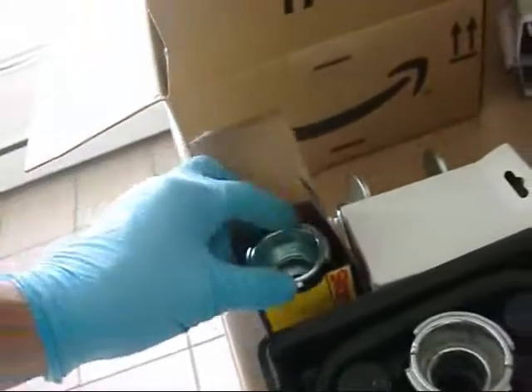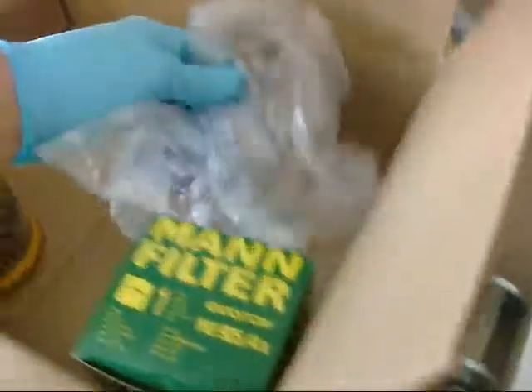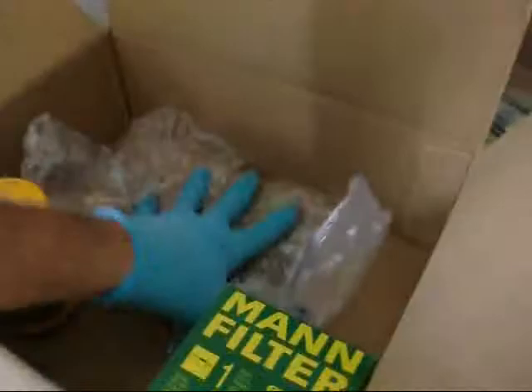That goes in there and this screws onto the overflow bottle — 50 bucks. The last thing I got — they packaged the whole thing with a couple of empty air pouches. At least they didn't use a box 10 times the size of what was in here.